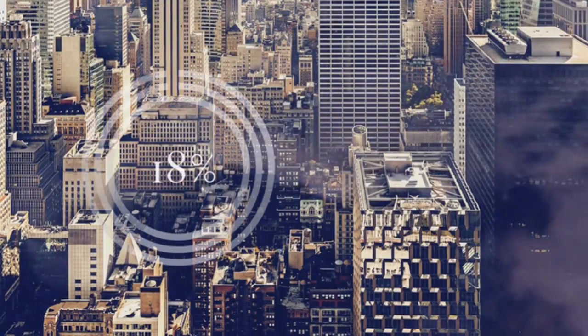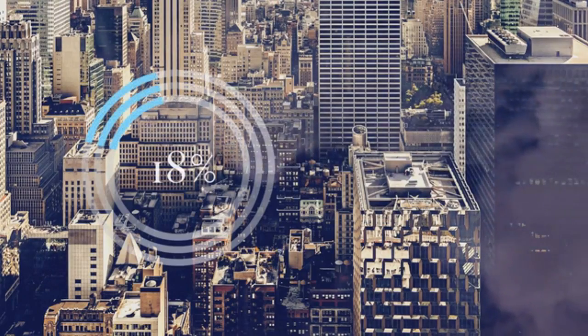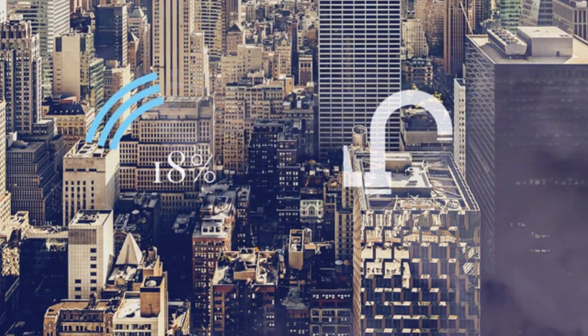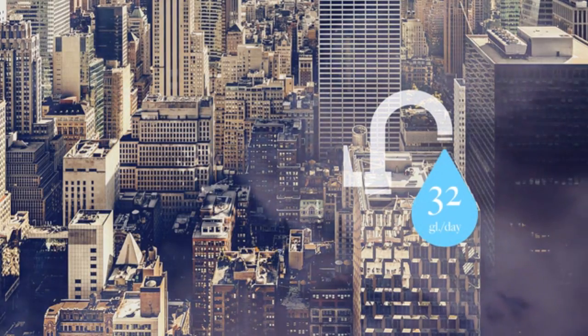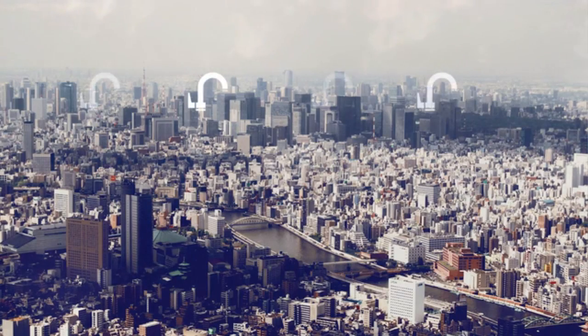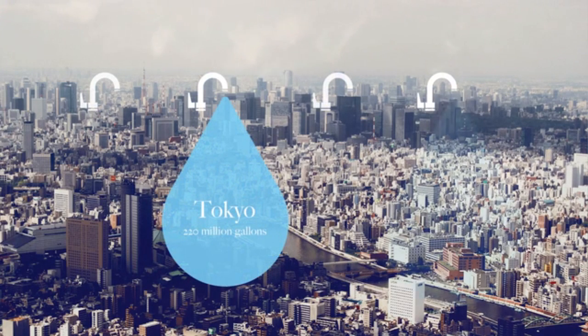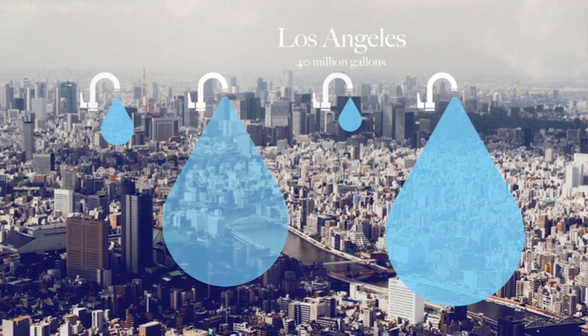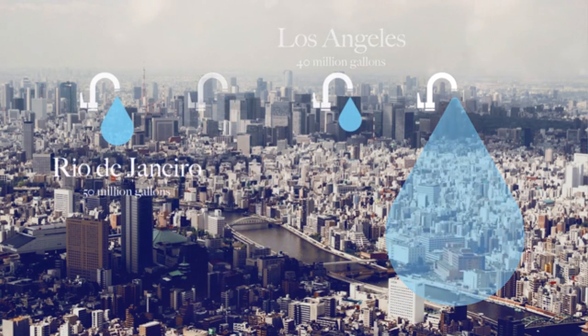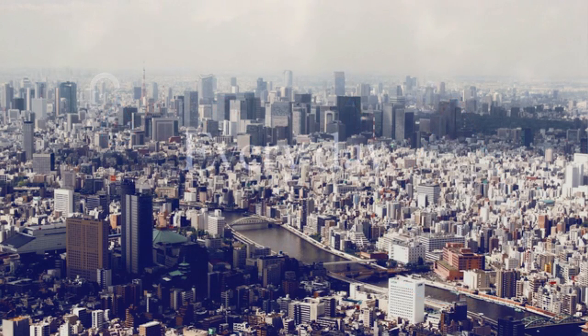Approximately 18% of the water used in our homes is water running through our taps — that's about 32 gallons of water per household per day. Looking at some of the most water-stressed cities in the world, that's about 220 million gallons in Tokyo, 240 million in Shanghai, 40 million gallons in Los Angeles, and 50 million in Rio de Janeiro. Every day. And most of it is down the drain.